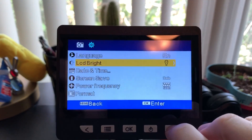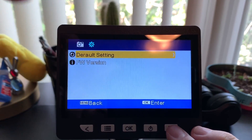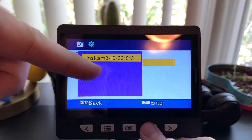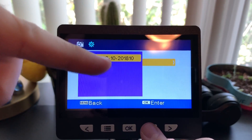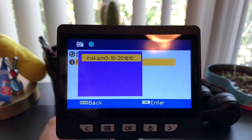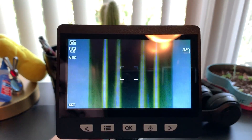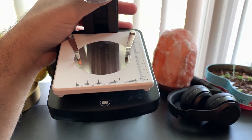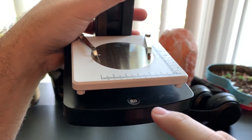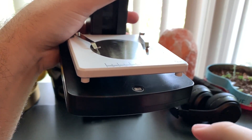Scrolling further, there's a default setting to reset everything, and the current firmware version — looks like it's from March 10th of 2018. Pressing the button repeatedly takes you back to the main menu. One thing I should have mentioned earlier is the camera shutter button — this is the button that actually takes the picture or starts a video, depending on your choice. You can hear the nice strong click.